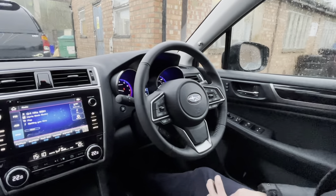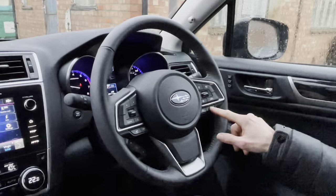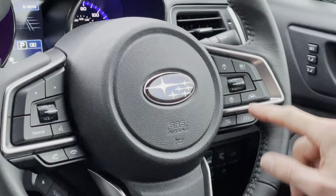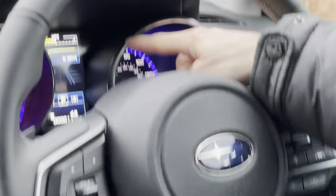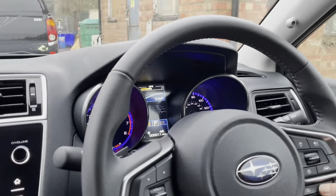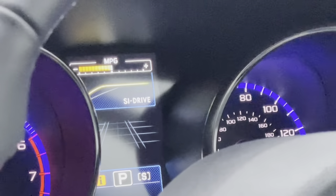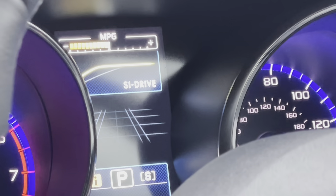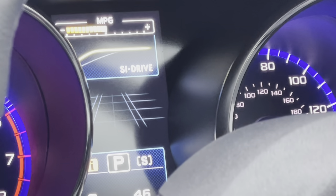On to the steering wheel controls. On the right-hand side at the bottom you have I for Intelligent mode and S for Sports mode. As you select those, the display at the top will show a little graph showing how the engine is remapped — Intelligent mode is more relaxed, Sports mode gives you all the power and holds onto it for longer. They can be toggled as you're driving.